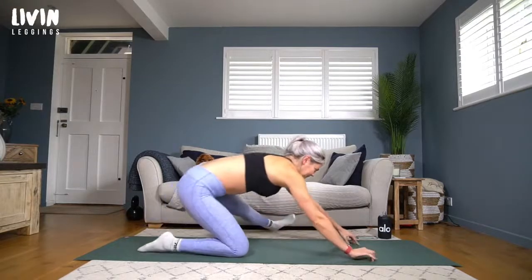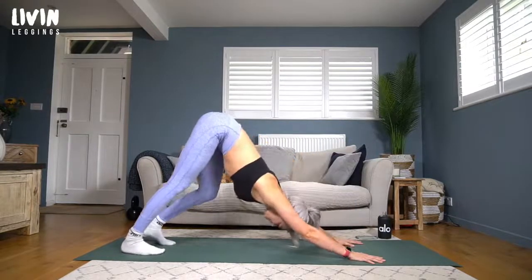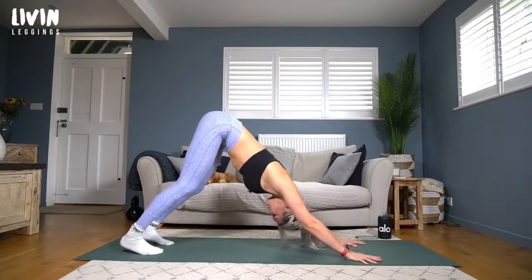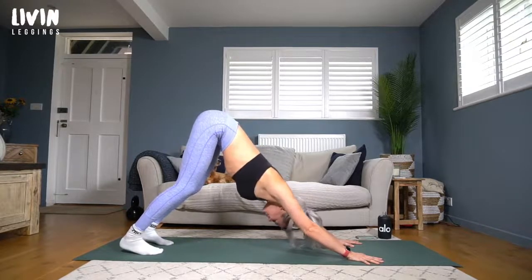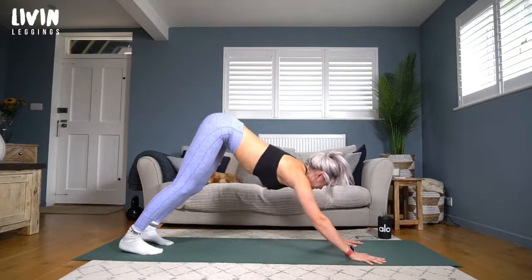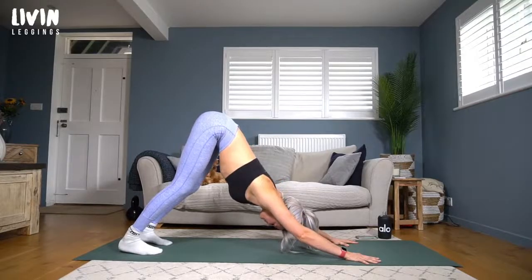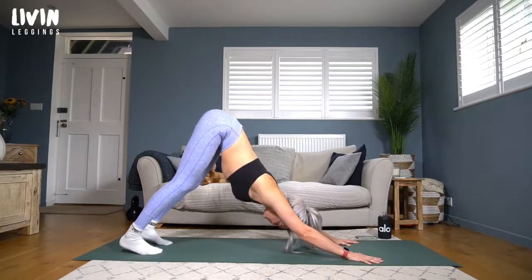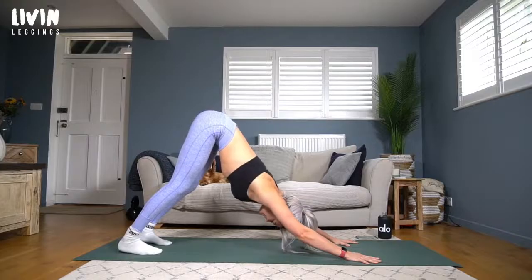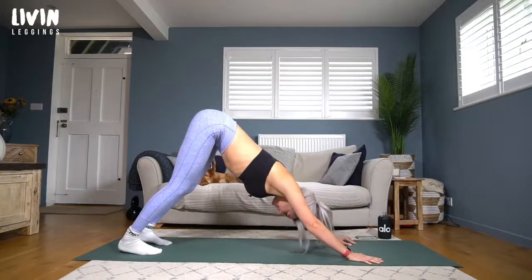Push your way back towards tabletop, toes tuck under behind you, hips lift into the sky into down dog. Maybe take that pedal of the legs, focusing on that nice openness into the shoulders — the best shoulder opener we have. Shoulder blades nice and broad across the back, sit bones to the sky, heels heavy. Each inhale, think of the sit bones lifting a little taller; each exhale, push into the hands sending the chest back towards the thighs.